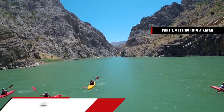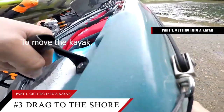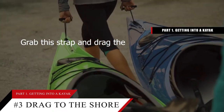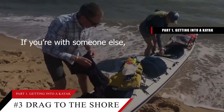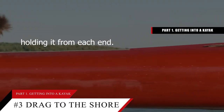Tip number 3: Drag the kayak onto the shore by holding the strap in the front. To move the kayak, look at the front of the boat for a fabric strap. Grab this strap and drag the kayak slowly to take it closer to the water. If you're with someone else, feel free to carry the kayak together to keep it off the ground by holding it from each end.